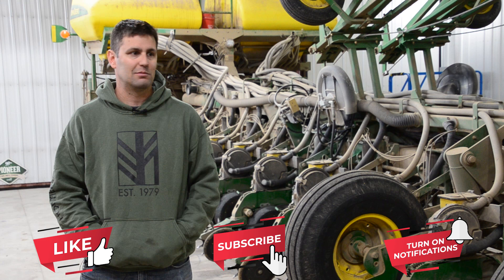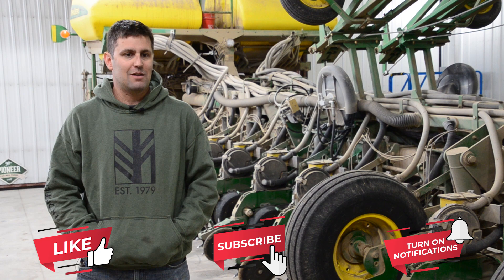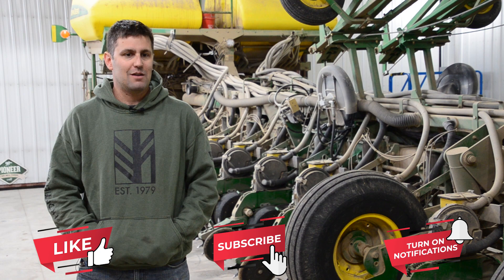You know, the positives and negatives of all systems, you've got to weigh everything. And for us, strip till going forward just allows us to get more done in a small amount of time.